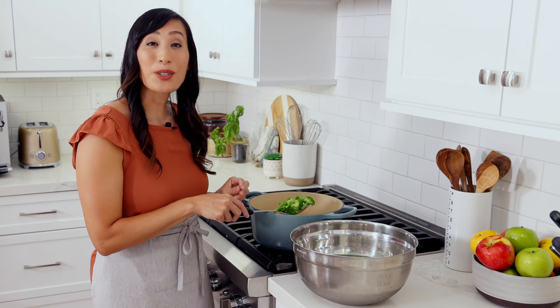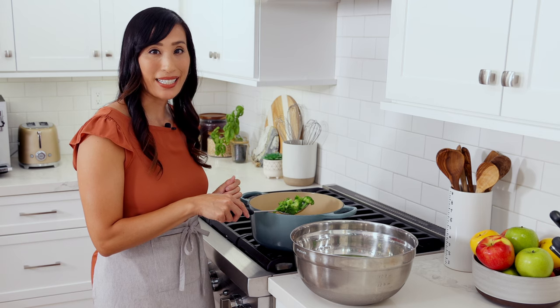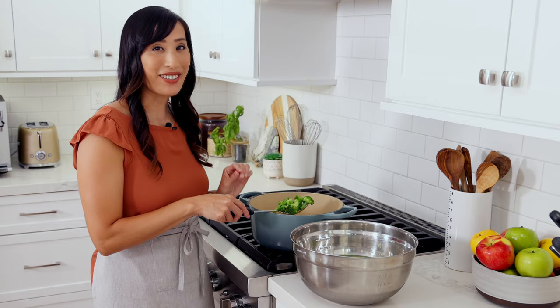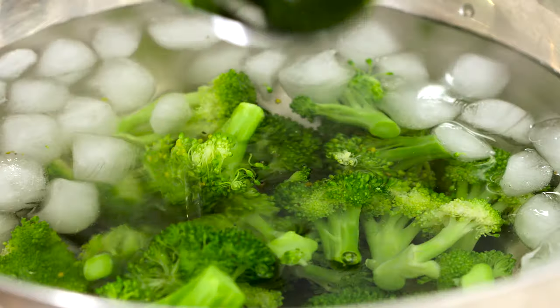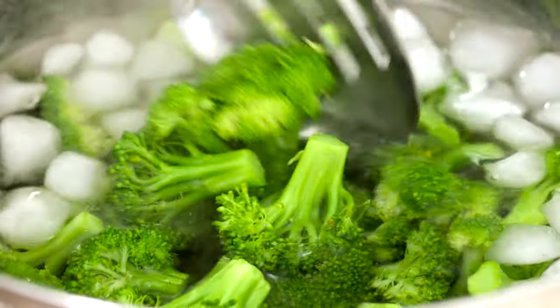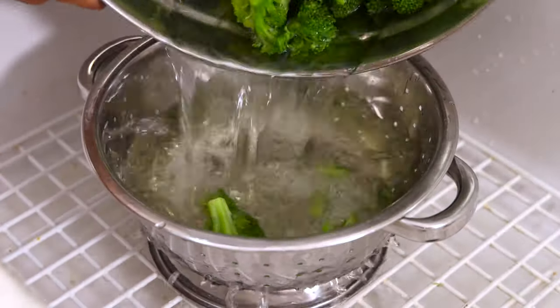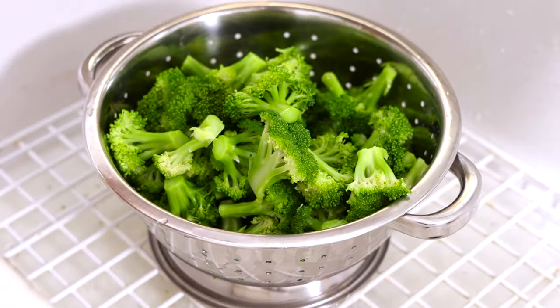The ice water bath is going to immediately halt the cooking process, preventing the broccoli from becoming mushy while retaining its bright green color. Let it sit for about five minutes until completely cooled down. Drain the florets in a colander and shake to remove the excess water. Set aside.